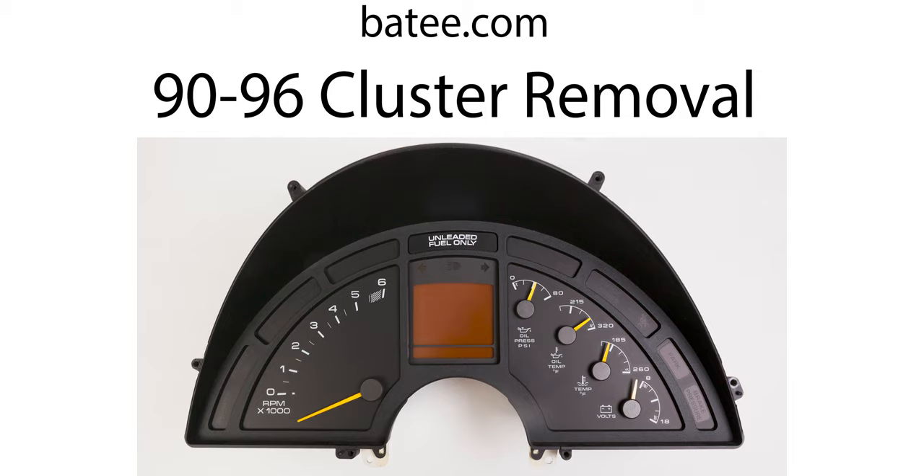Hi and welcome back to the Batty.com channel. Since we started 20 years ago, the number one most requested video is how do I remove the instrument panel? Today I'm proud to say we shot that video.